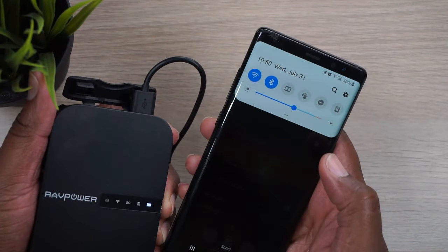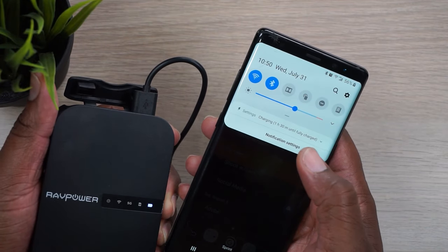This is the RAVPower File Hub. This thing does so much. It's a power bank, but that's not its primary function because it really just has about 6,700 milliamps worth of power and it charges at one amp. So that's like super slow charging. This is mainly meant to just top off your device or use it in a pinch or an emergency.